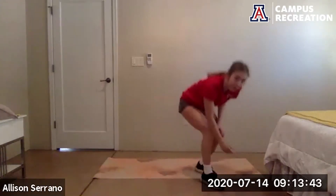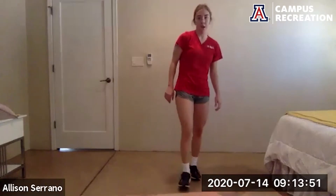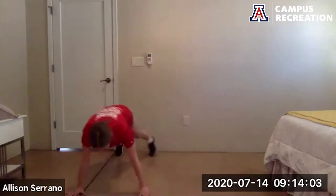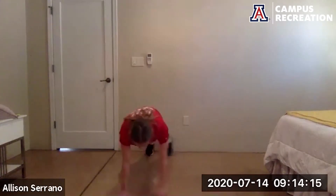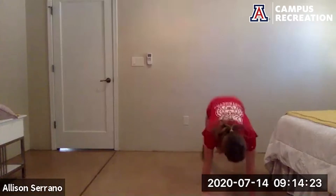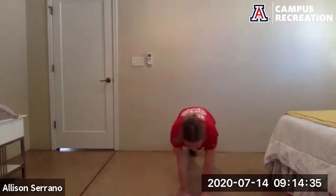Three more times through the circuit, starting back with the plank walks to a half burpee. You can add a push-up into the burpee if you want. Go — control those walks, keep the core nice and tight. Hands right under your shoulders. 10 more seconds. And rest — squat jacks up next. Ready to go in five.